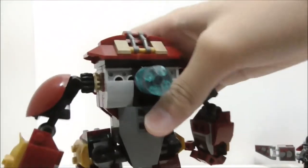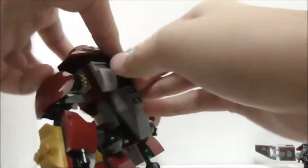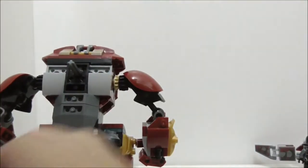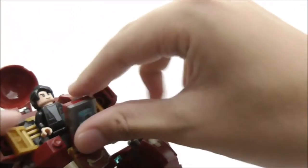At the back of the Hulkbuster there's the knob mechanism for the bashing arm. If you don't want the arm moving loosely, you can remove the piece and put it back in to lock the arm mechanism. You can see the internal mechanism clearly from the back.